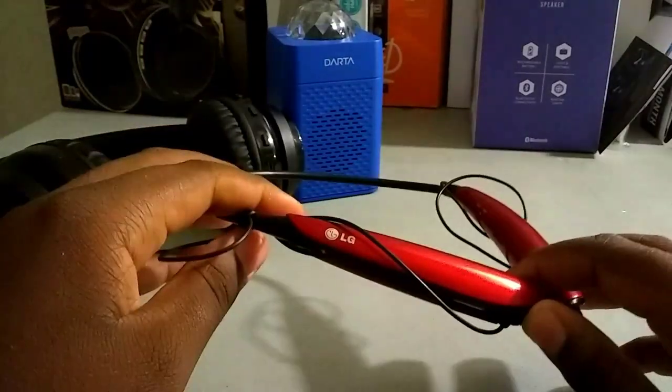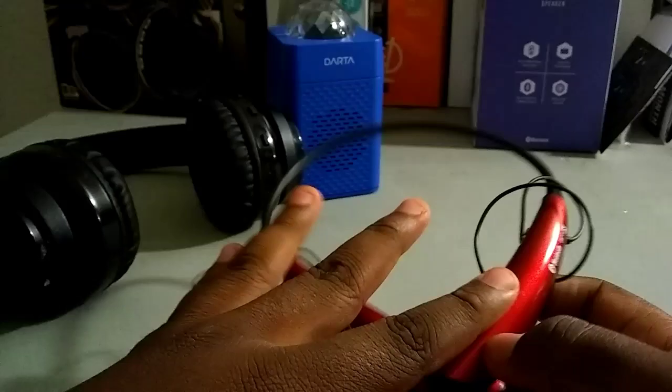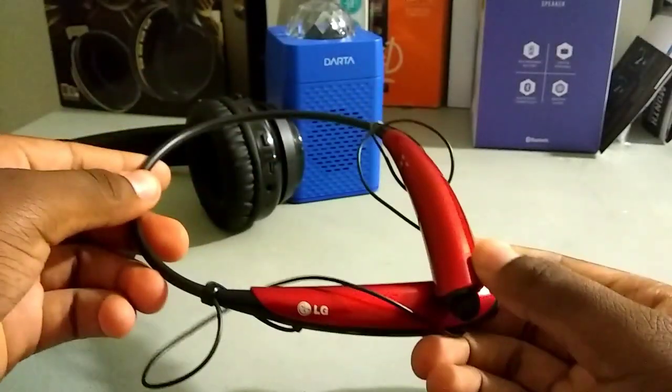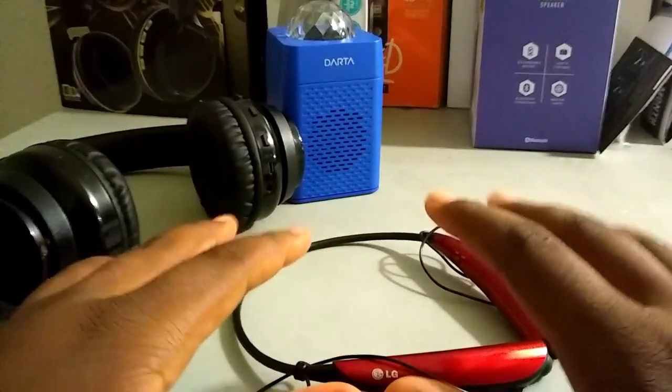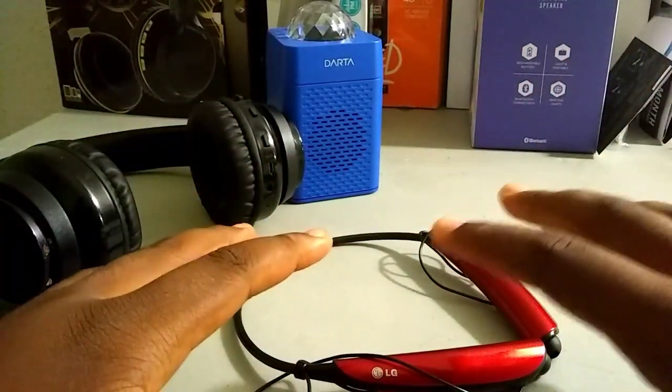So after you turn off your smartphone, you're going to turn on the electronic device — or headset, or whatever you want to turn on. You're going to leave them on for like a minute. Keep your phone turned off. Give it about two minutes, and then you're going to turn on your phone and connect the Bluetooth.